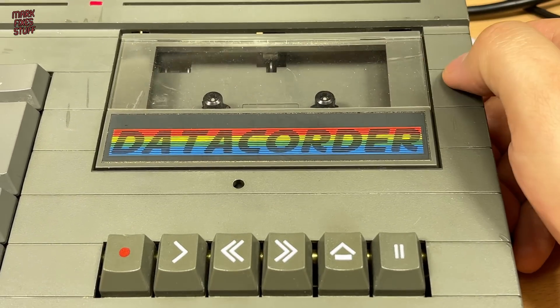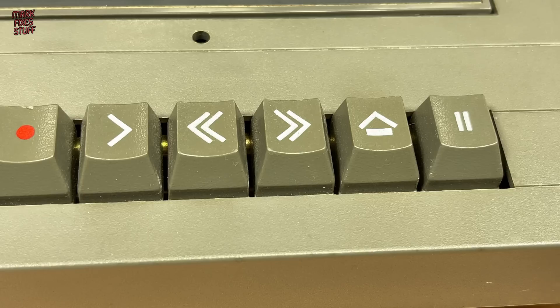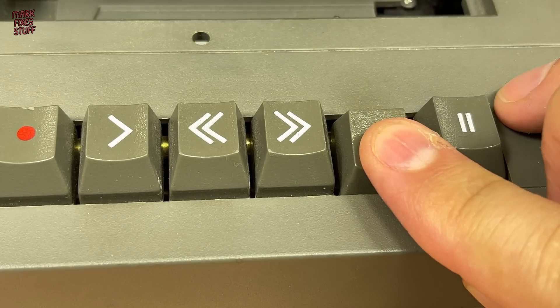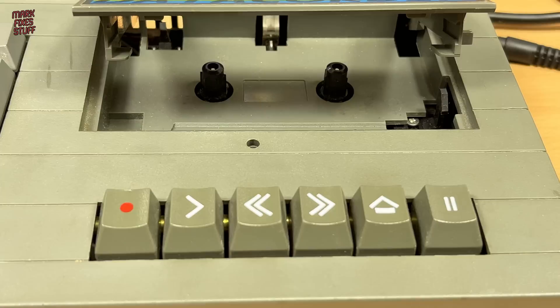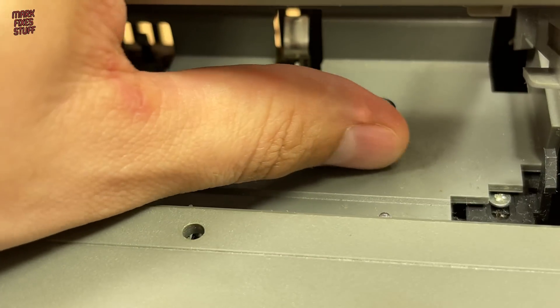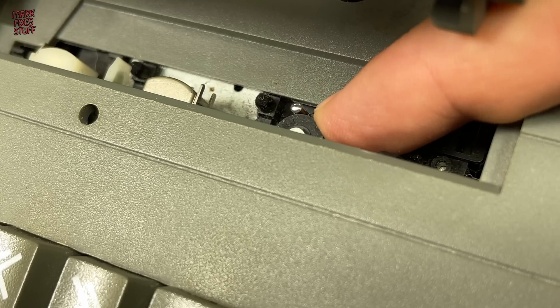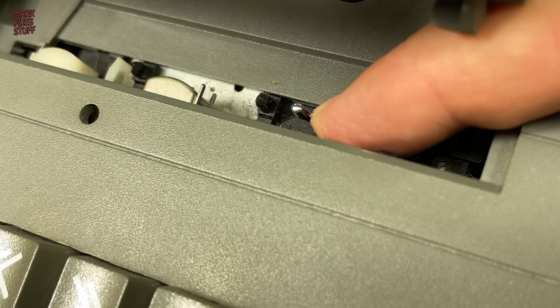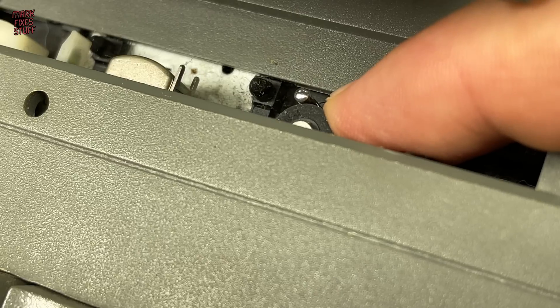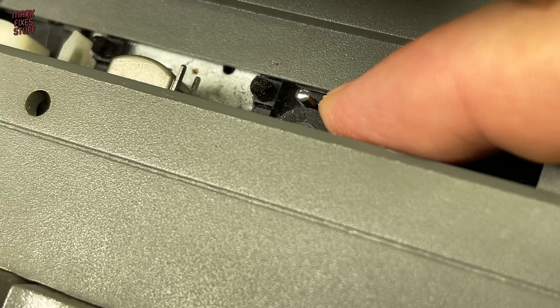Time to take a look at the tricky tape deck. Pressing play gives us no movement on the tape spools and a low hum coming from the mechanism. The left spool spins freely as it should, whilst the right spool just has resistance from the gearing. Pushing down on the pinch roller allows the spindle to rotate a little before it slows down and stops again — you can just about see it moving here, and this is a big clue to the problem.